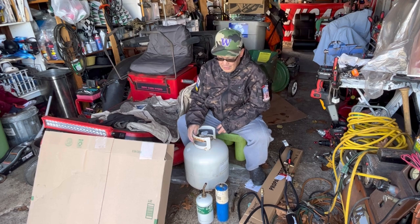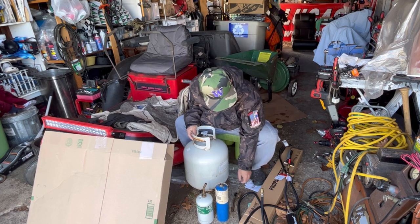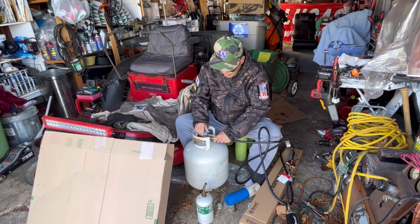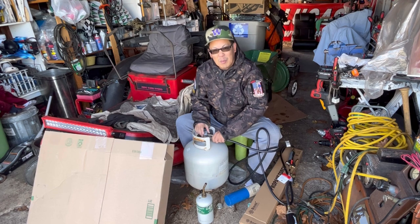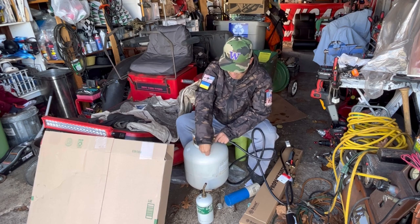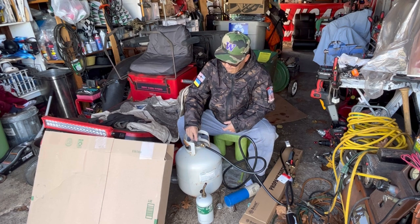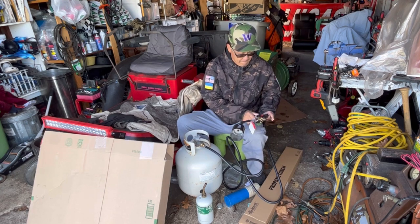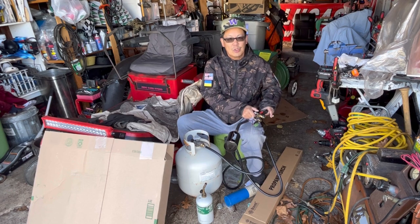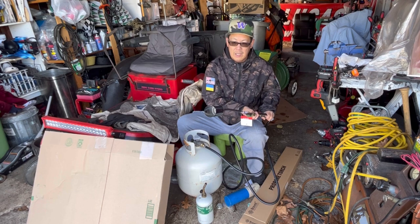This is the last propane tank I have — I had to take it out of my barbecue grill. I sure hope this one works. This is full and it's about 13 or 15 pounds. Let's make sure this is closed. Dealing with this stuff does kind of make me nervous, because this could explode and you'll die — you know, all kinds of reasons. Okay, I'm going to turn it on. You can turn this on and it comes out — this knob here controls that. So you can turn it on...